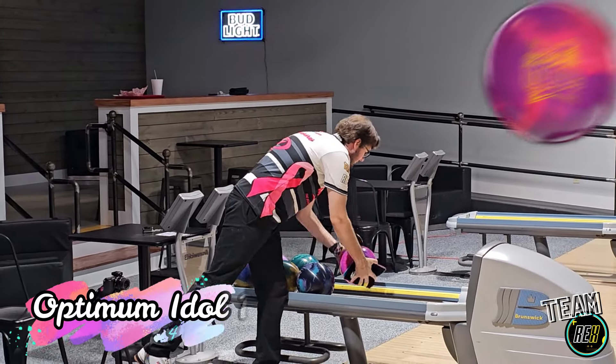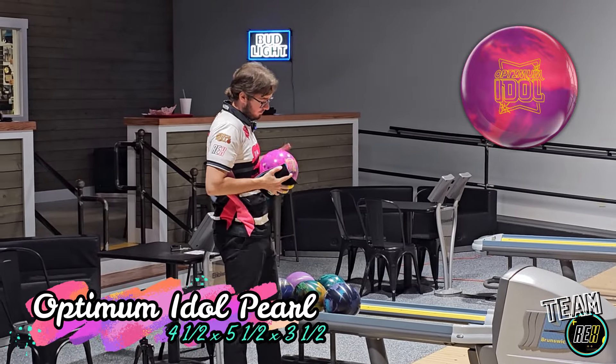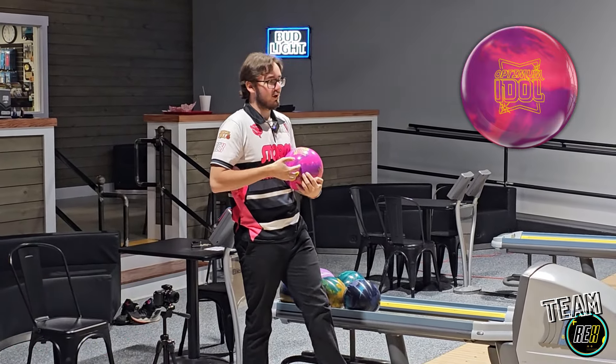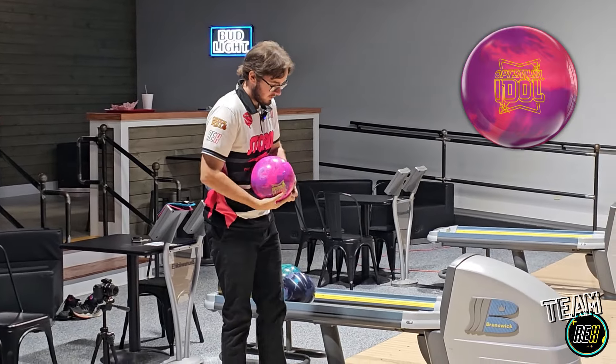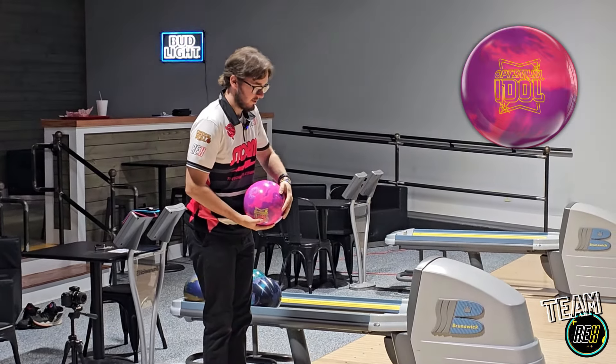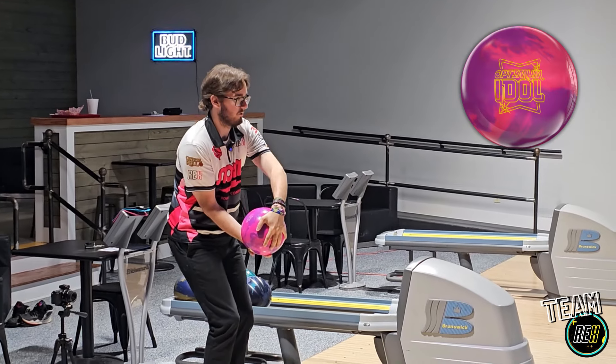Optima Model Pearl — first thing out of the box you guys will probably notice is this ball is bright. I've already dubbed it bubble gum. We're on a typical house shot condition here, so I'm going to stand around 18 and just kind of throw it somewhere to the right.